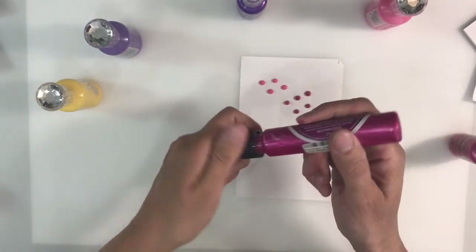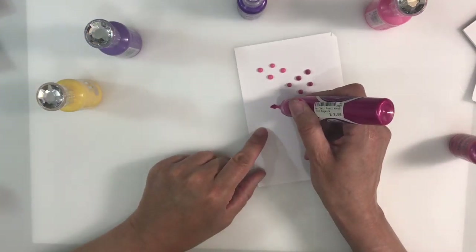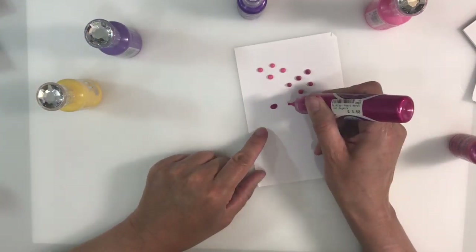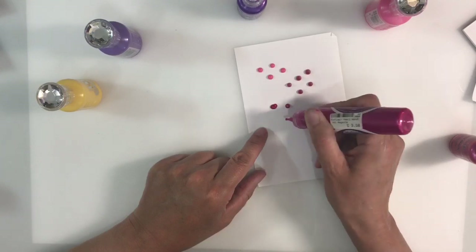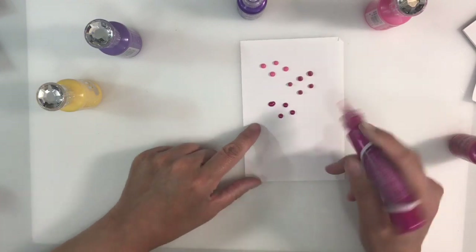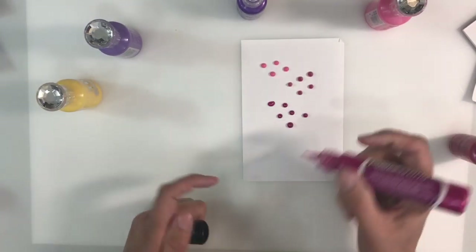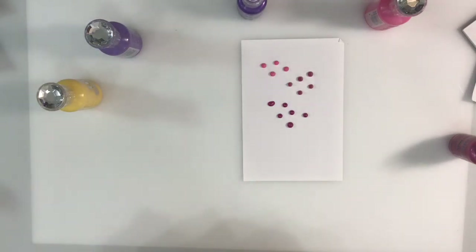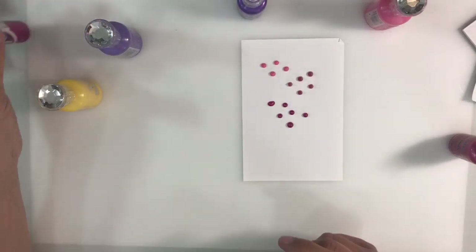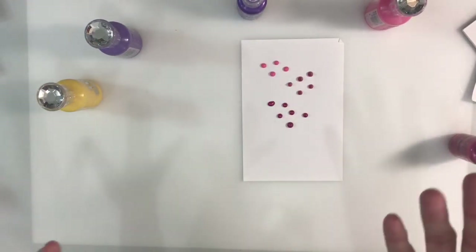I've also got one of the pearl ones — this is a Pin Flare. This is quite nice but it flattens out. It's runnier and so you have to be a bit more careful with it. It doesn't leave the peak but it's a bit more temperamental than the Nouveau drop. That's what that one is like. But I just want to show you another way of using these for wonderful greetings cards or mixed media projects.